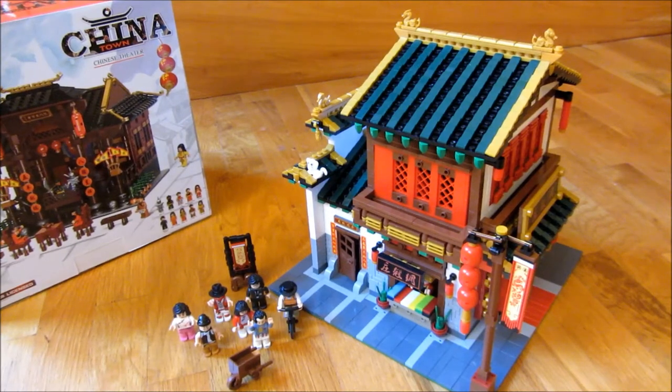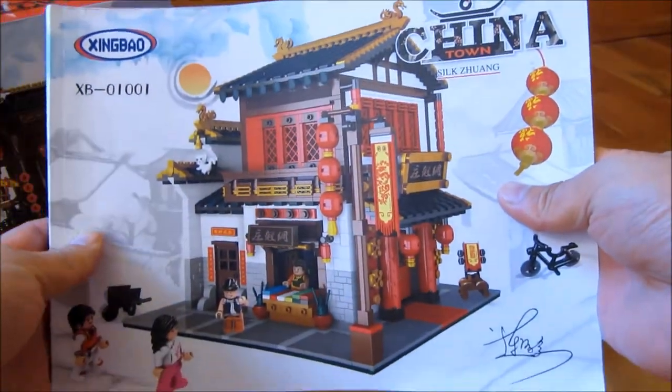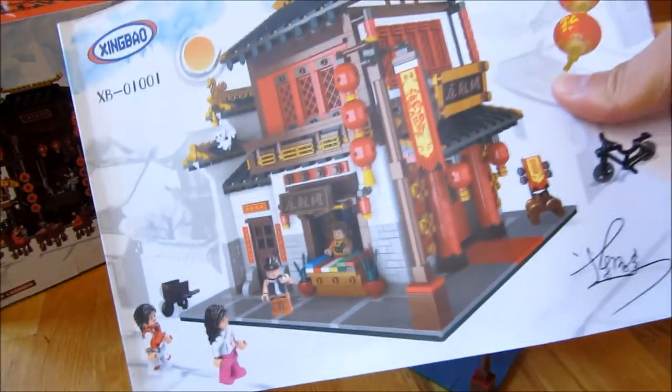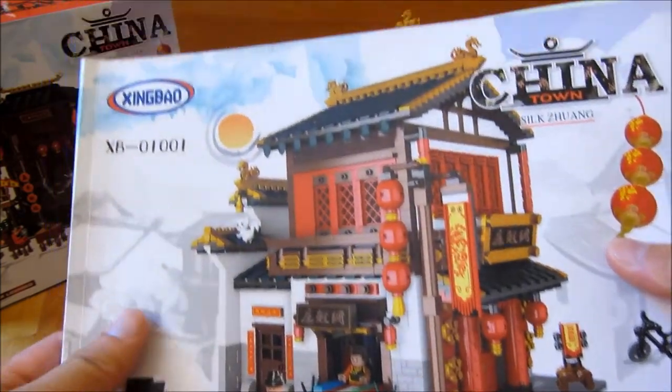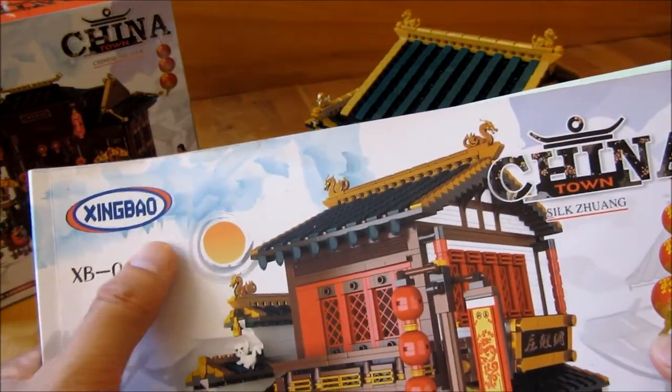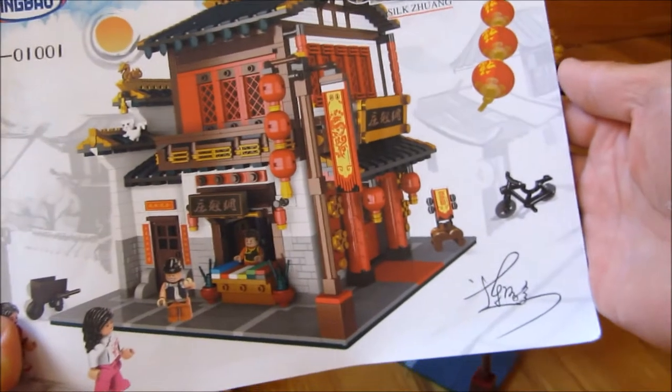My mom and sister just finished building this, and it took them about two weeks. It has over 2,787 pieces, and I just want to show you the instruction manual itself. It is very high quality — very equivalent to the Lego Creator Series. This is by Zing Bao, and I hope I pronounced that correctly.